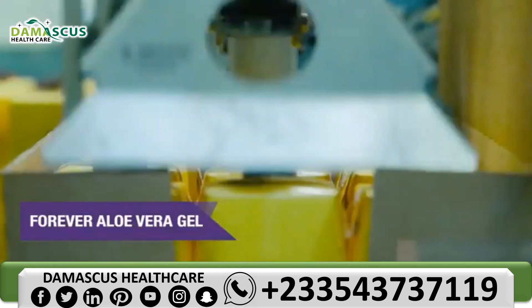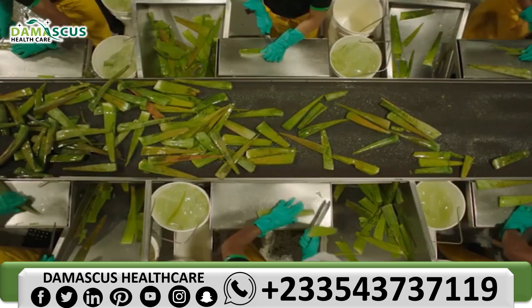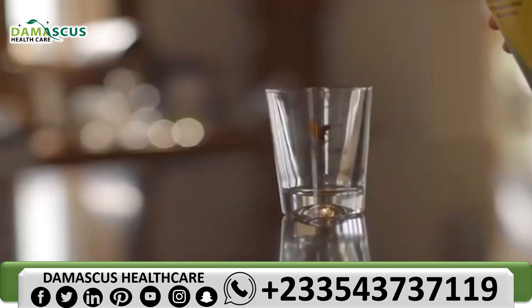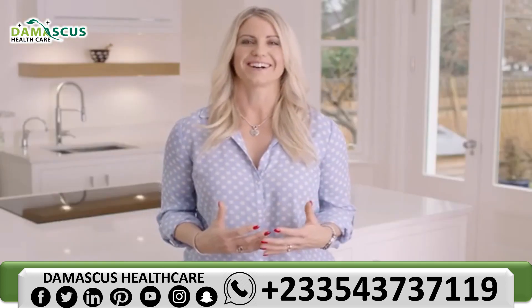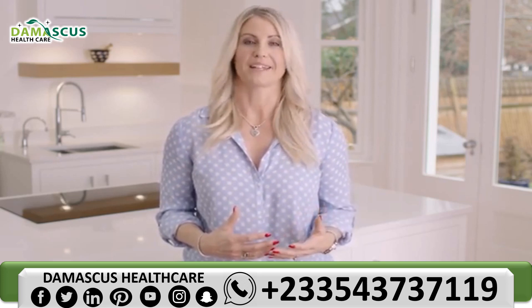Forever Aloe Vera Gel is the base to our C9. It's rich in nutrients and supports gastrointestinal health and immune function. Aloe is a natural cleanser, so it's a perfect option used with our C9. When on the C9, drink 120ml of Aloe Vera Gel with breakfast, lunch, dinner and before bed.